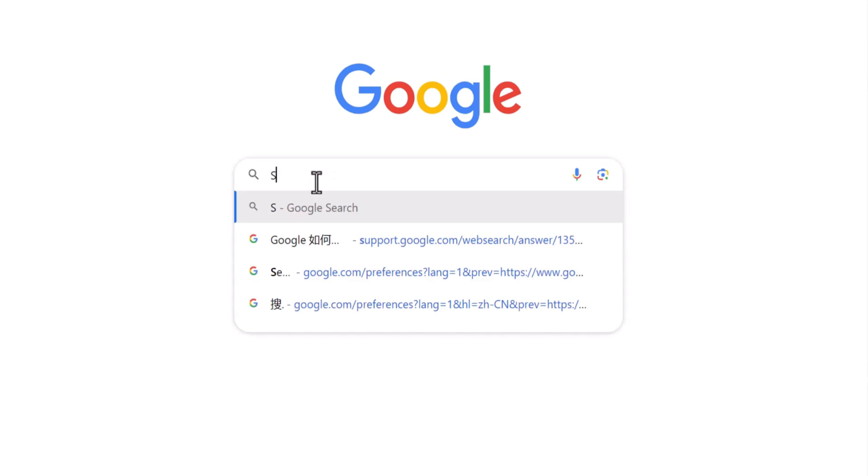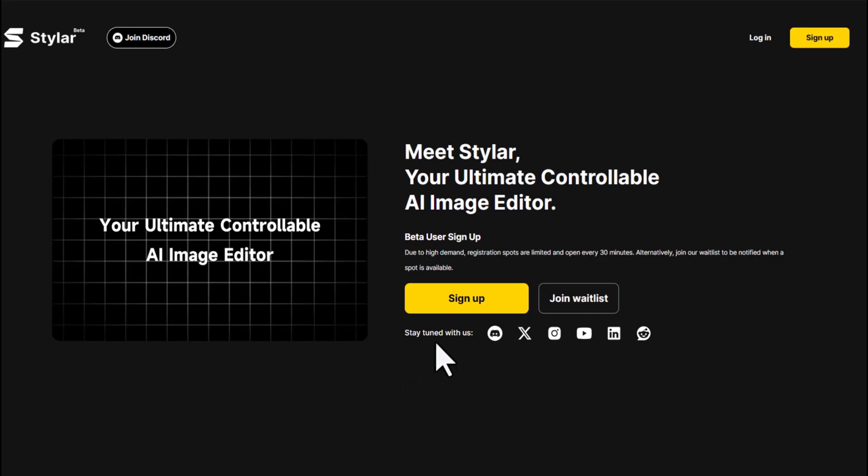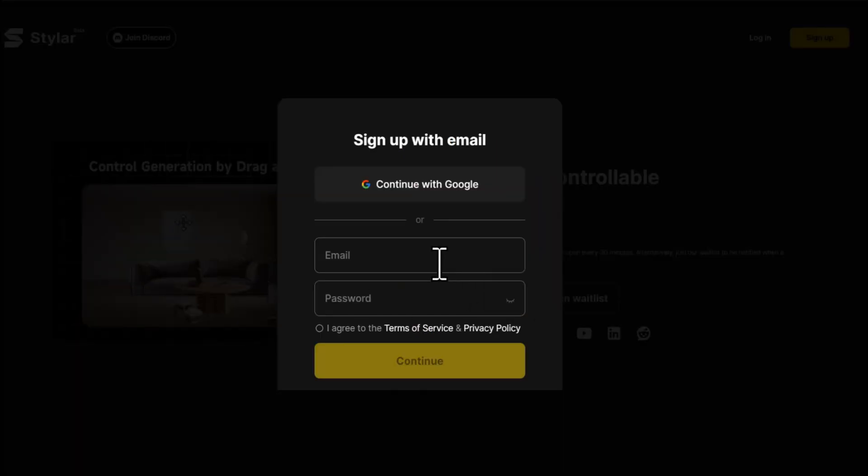First, open Google and search for Styler. Click on the link for Styler.ai. Click on Sign Up, and you can register and log in directly using your Google email.